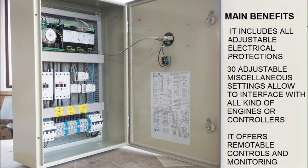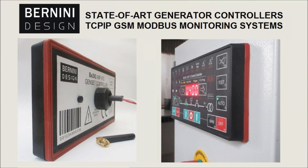It includes all kinds of adjustable electrical protections and miscellaneous settings that allow you to interface the panel with all kinds of generators. Finally, you can easily perform remote monitoring via TCP/IP, GSM or Modbus.